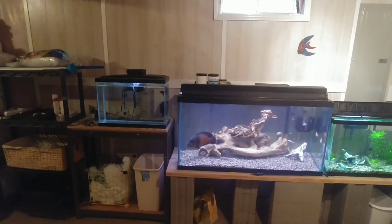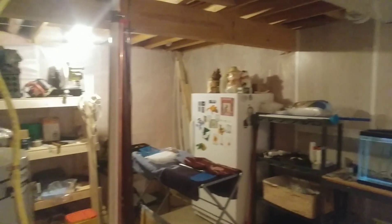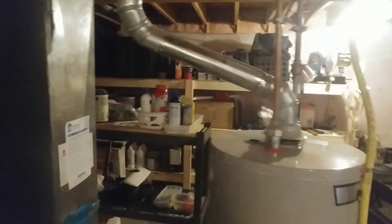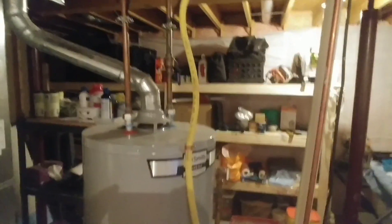I have the lights all on just to kind of show you. This is an unfinished portion of my basement — my hot water heater, my furnace, everything's here. There are storage shelves back there I built for my wife, and that's where I keep my fish room.